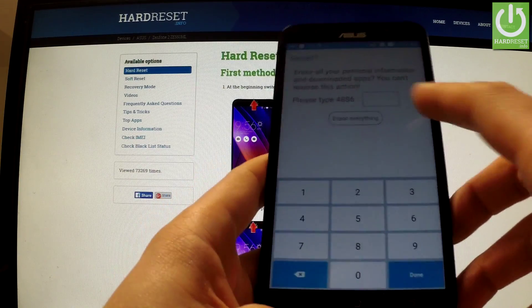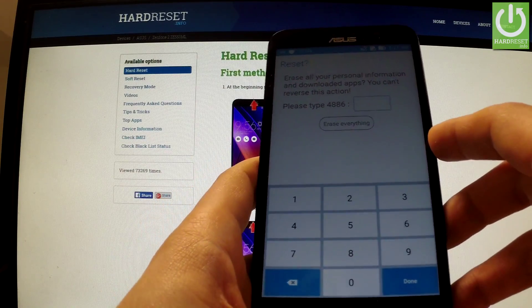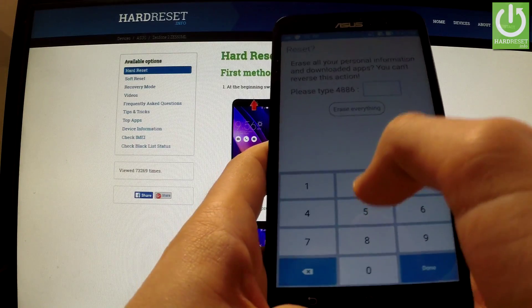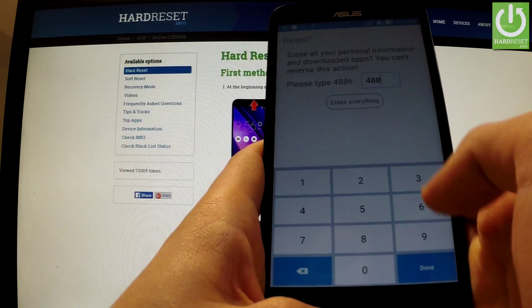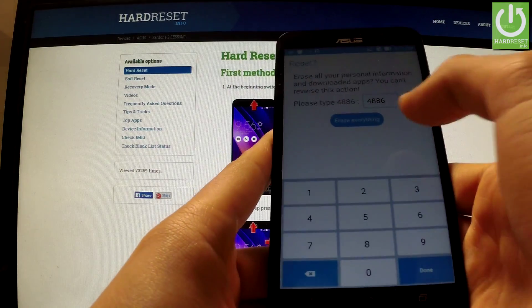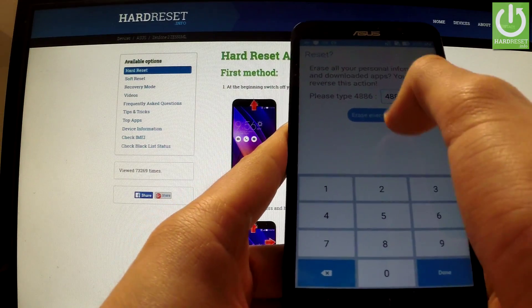Now the phone is asking you to input a code — you should do it. Confirm the operation by tapping Erase Everything.